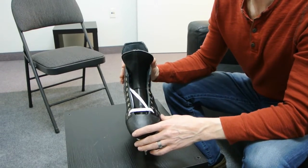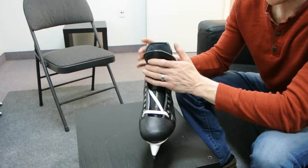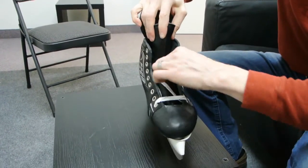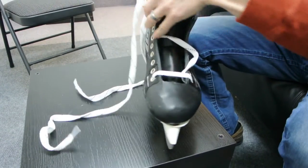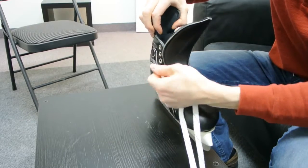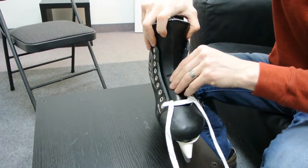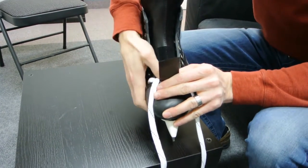This is going to be a video on a fit adjustment for the VH hockey skate. One of the things you can adjust with our skate is the tongue placement. To adjust the tongue placement, pull the laces out and to remove the tongue, you just lift the velcro up.